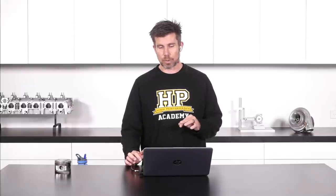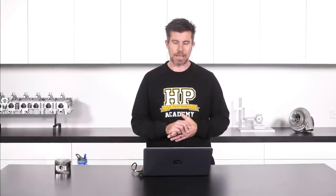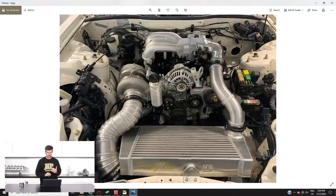Brandon's been working hard on our FDRX7 project, so I'll jump across to my laptop screen for a moment and talk about what's going on in our engine bay. This is the final assembly of some of our hot side components in particular.